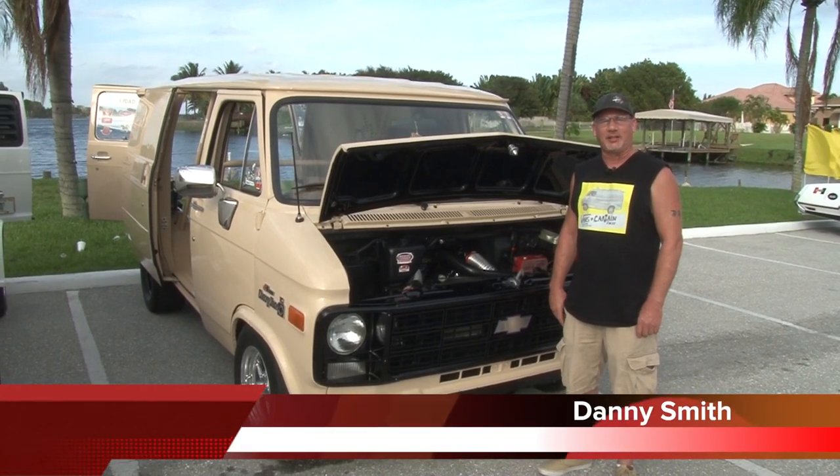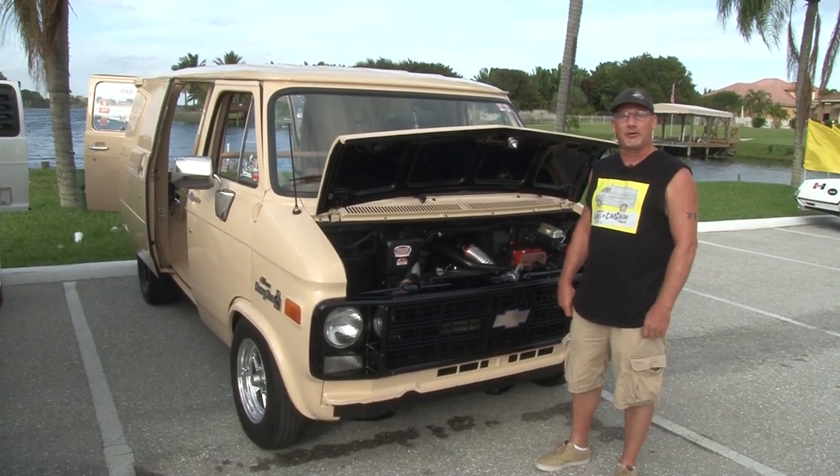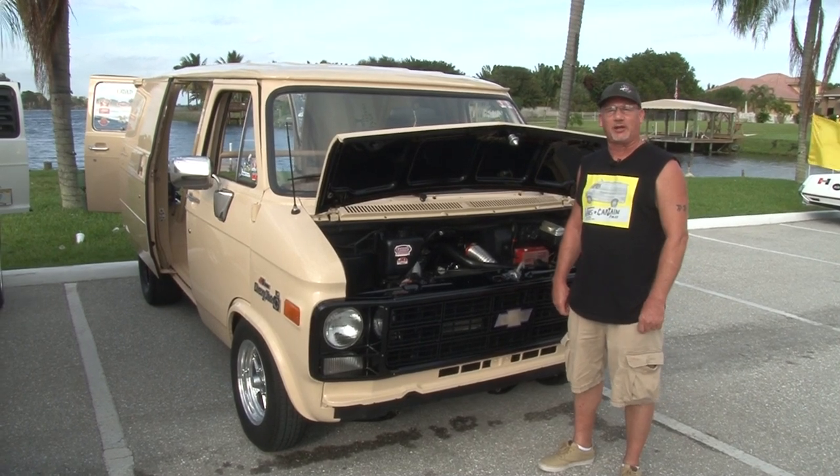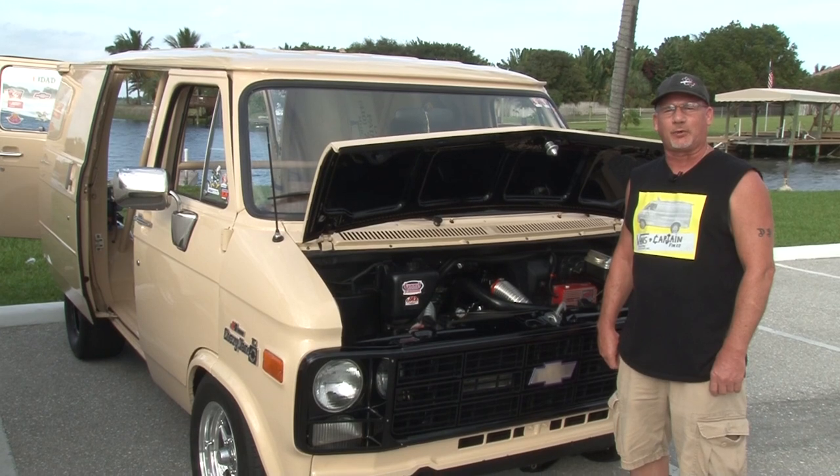Hi, my name is Danny Smith. This is my '79 Chevy drag van. It's got a 360 small block Chevy motor in it, 350 turbo transmission with a 3,000 stall converter. It's got a 12-bolt posi rear with 410 gears.